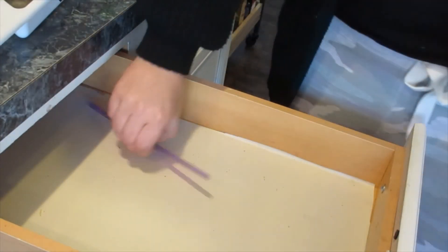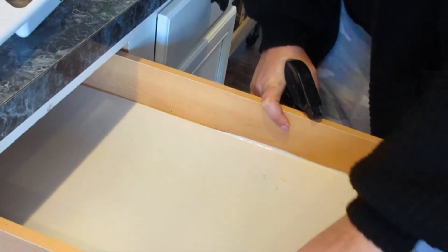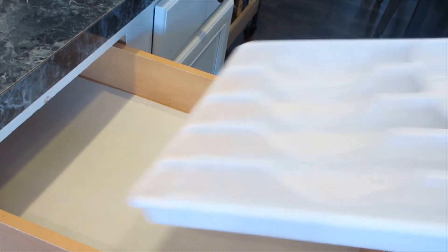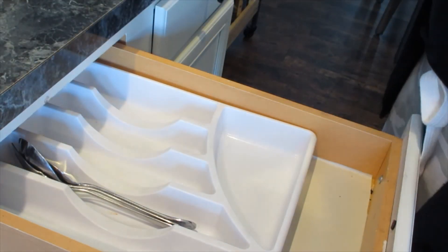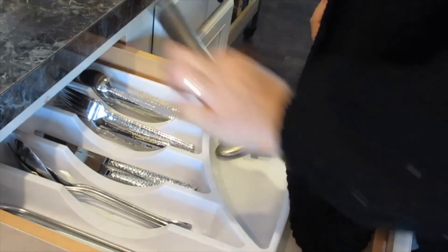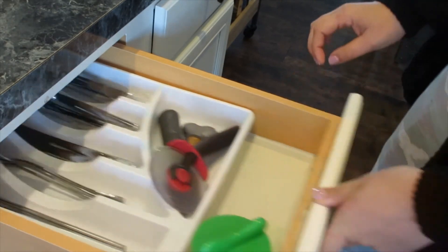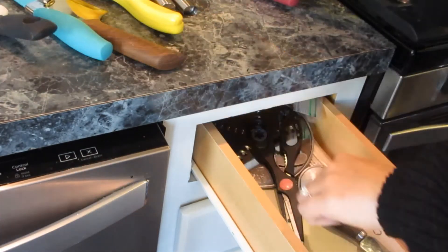Not clean by any means, but at least the things that don't need to be in there aren't. This is obviously the silverware drawer — I'm just taking everything out and wiping everything down, kind of reorganizing. My husband likes to put things that don't belong in here a lot, so I have to reevaluate a lot. Comment down below if your husband doesn't organize like you do — you put everything away neatly and then they just come through and tear it all up. Love you, Scotty, but you don't follow the process very well.